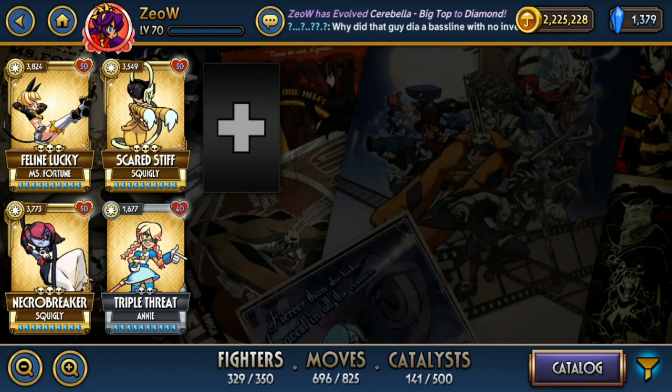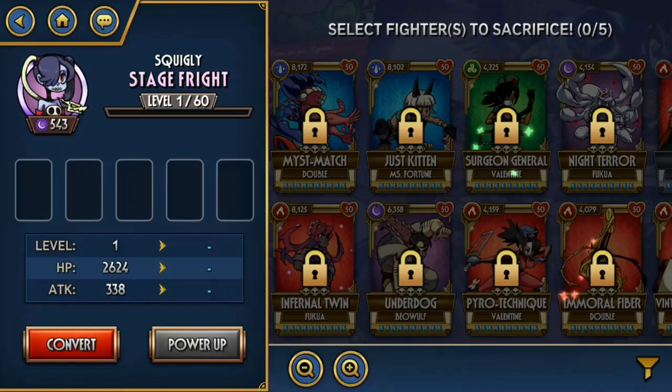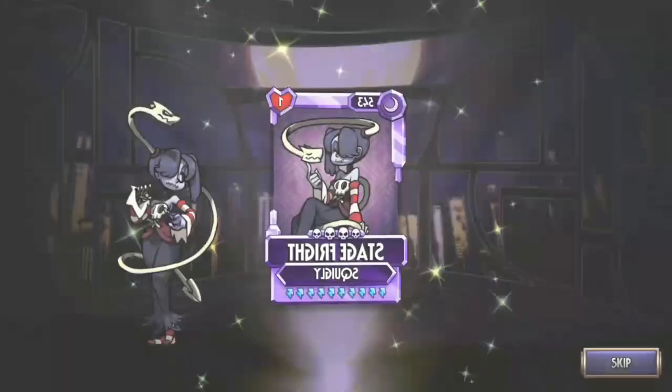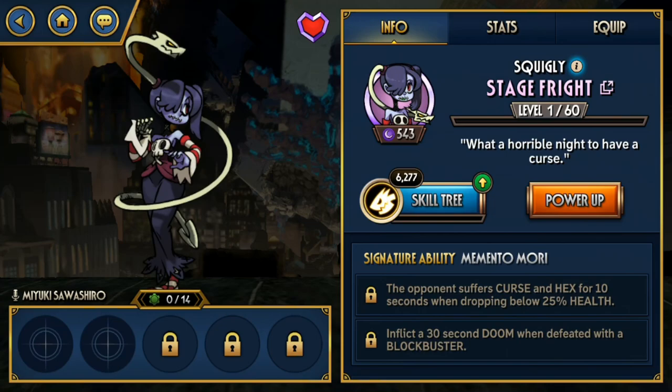And then we have Stage Fright. Stage Fright has some uses — I've seen some niche uses of using her as a counter to Immoral Fiber because of her ability to inflict Curse and Hex when the opponent gets reduced to around 25%. That prevents Immoral Fiber from exploding on your face and allows Stage Fright to finish and get a Blockbuster finish in Rift Battles without much worry.